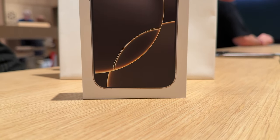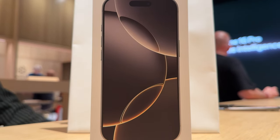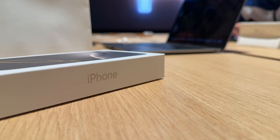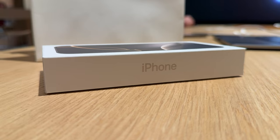Yes, my peoples, it's T, and during the iPhone launch weekend, I headed down to the Apple Store to pick up my brand new iPhone 16 Pro in natural titanium. Now, join me for the unboxing.